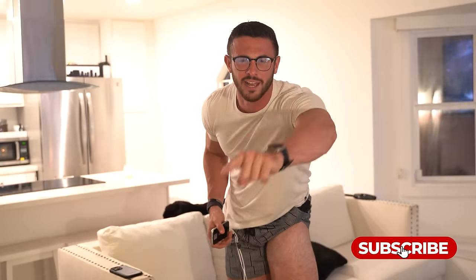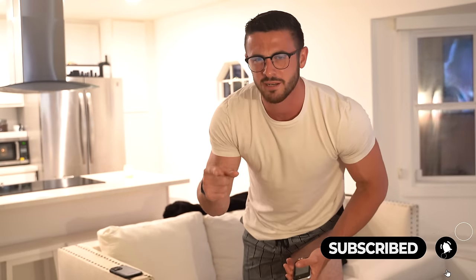I appreciate you watching. Don't forget to like, comment, and subscribe — hit the bell icon to be the first to see my videos. Have an awesome day and don't forget to smile.